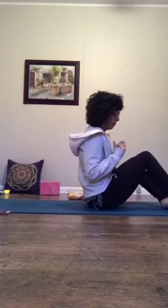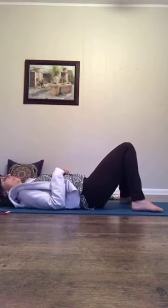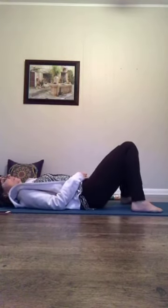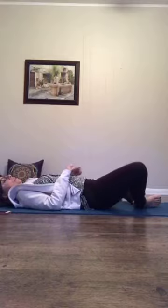Lie down on your back. Have your feet planted about hip width apart and let the inner knees rest together. If you want you can straighten your legs out at any time - you can start like that or stay like that the whole time. This is a little easier on the low back, just to bend the legs and rest the inner knees together. For the meditation part just keep your knees either together or your legs straight.